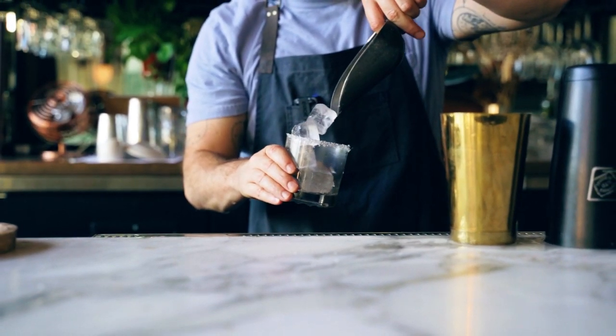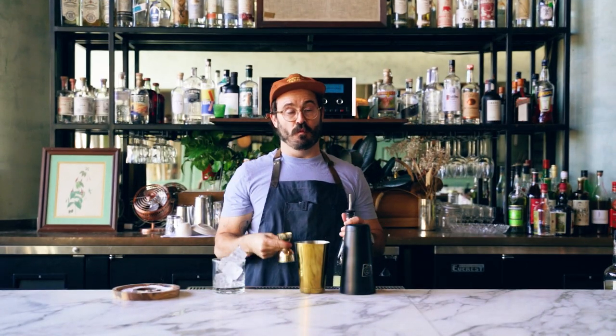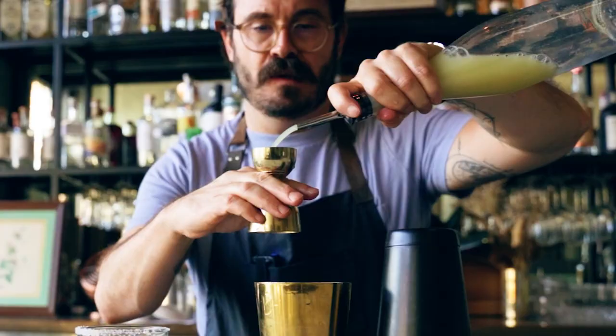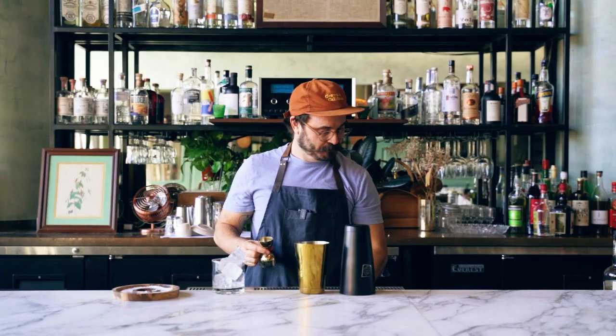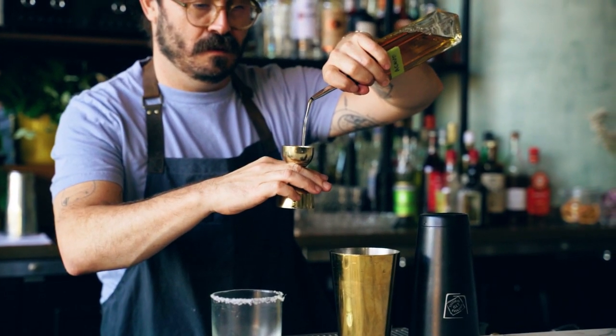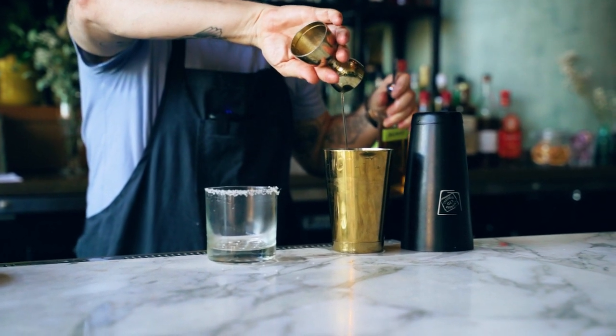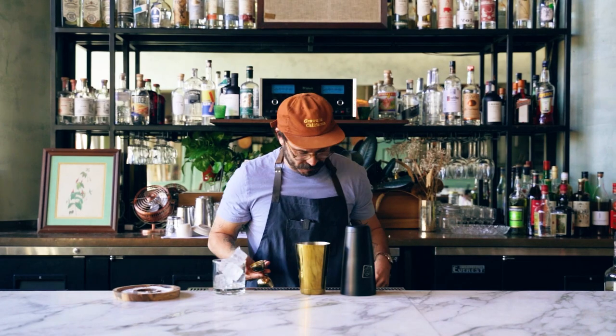We're gonna fill our glass with ice. Now we're gonna build our margarita. First we're gonna start off with one ounce of fresh lime juice. Next we're gonna do a half ounce of agave. When you're building cocktails, especially a margarita or anything, you always want to start with your least expensive ingredients. Always want to pour the booze last, the liquor last, because it's the most expensive. So if you make a mistake, you're not wasting booze.